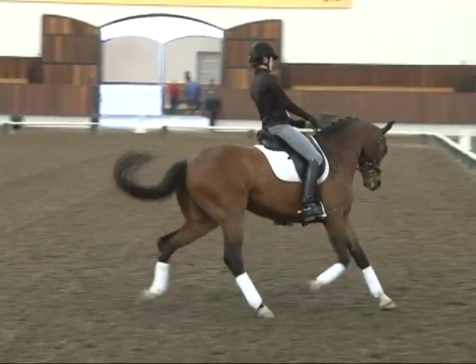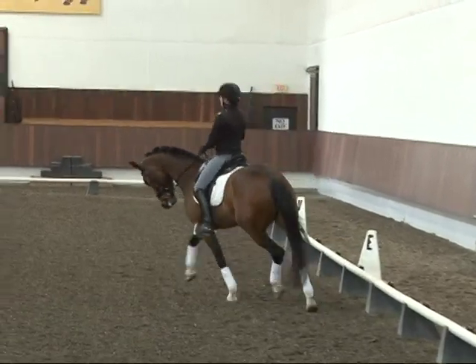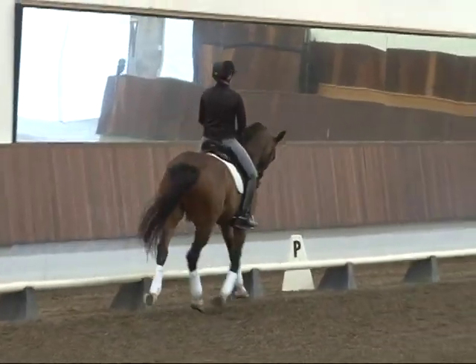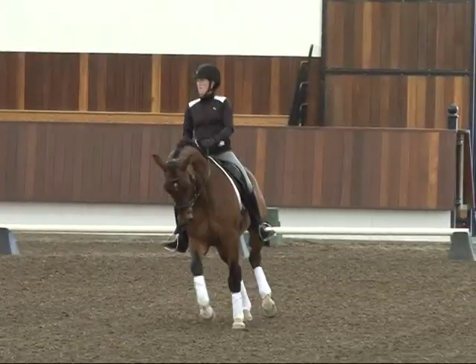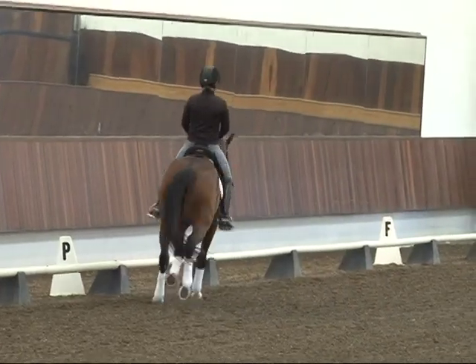Getting a little flat — left hind to right rein, a little more energy without more bend. Energy to that right rein. There you go — that's better. On this side, watch the outside hind. Good. All right — one more medium.